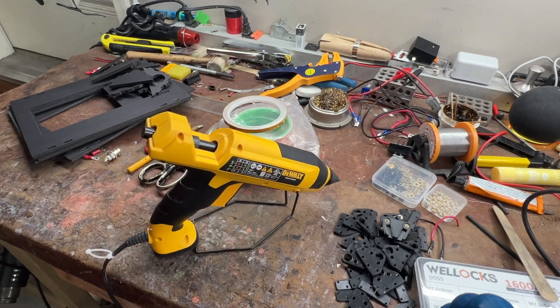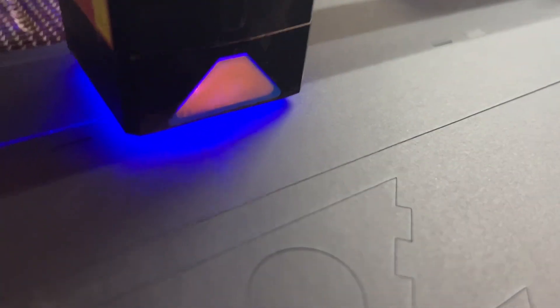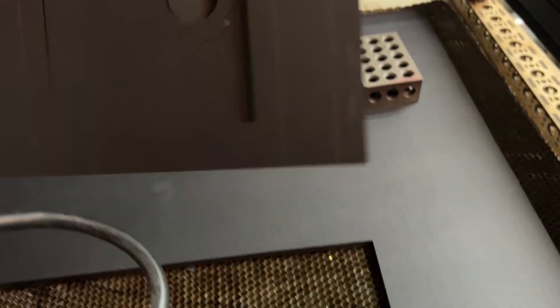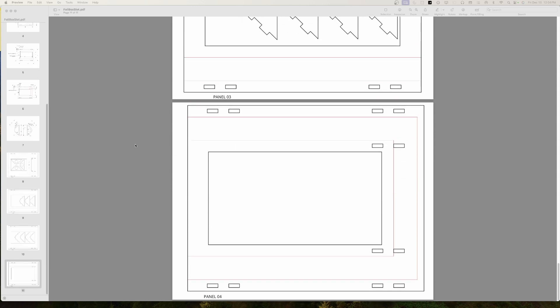I went to the dollar store and got some foam core board. I'm using foam core board because it cuts via my laser very easily, and you can also cut it by hand very easily for those that don't have a laser cutter. In the plans you're going to find that everything prints out on eight and a half by eleven sheets — the last four pages give you the templates. You literally just tape these down onto your foam core board, cut around them, and you will get the pieces you need.